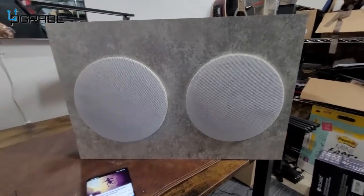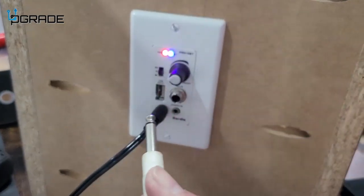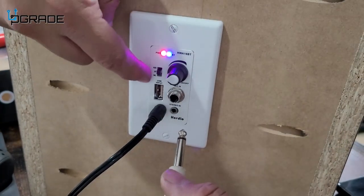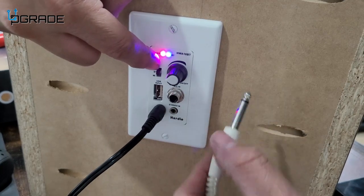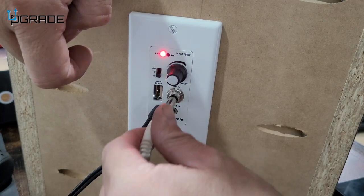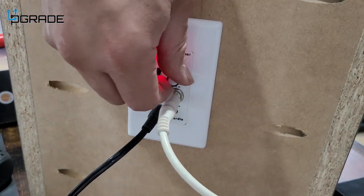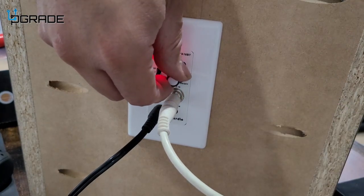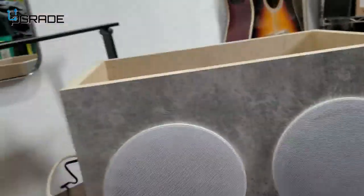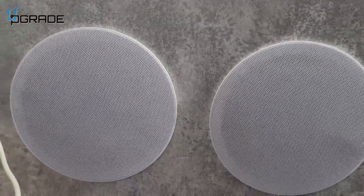I'm going to show you a couple of other options besides Bluetooth. We're going to set up a microphone. We'll change it to the microphone setting — you can plug in anything on the auxiliary — and we'll put the microphone in here. Testing, testing — the microphone is working very well.